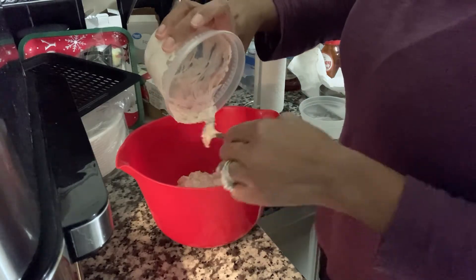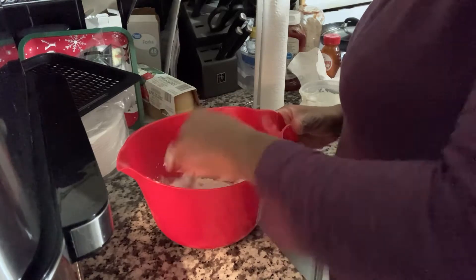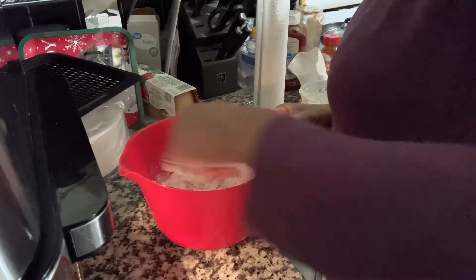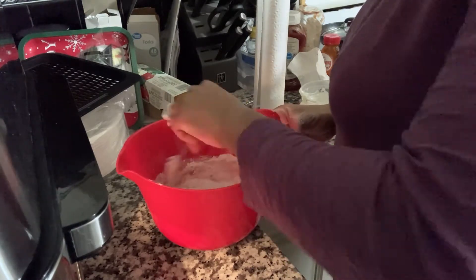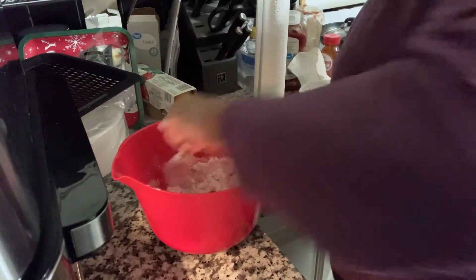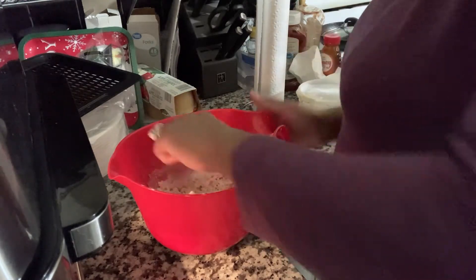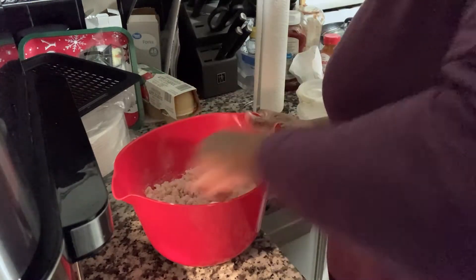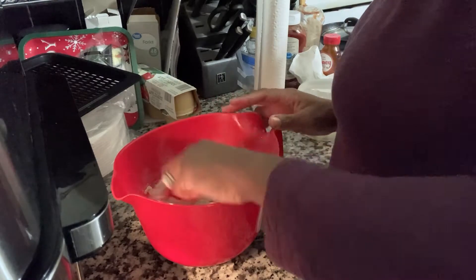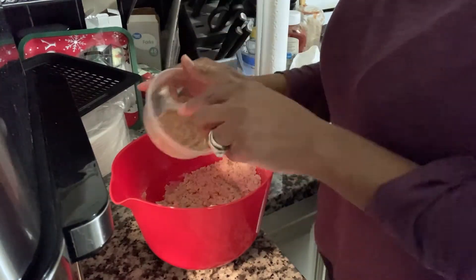I'm adding my butter and brown sugar into two cups of all-purpose flour and mixing it together. Then I'm going to be adding in some vanilla extract, cream of tartar, and baking soda — I put the exact ingredients in the description box. See, this is why I don't like baking; there's too much to remember with the instructions and ingredients.